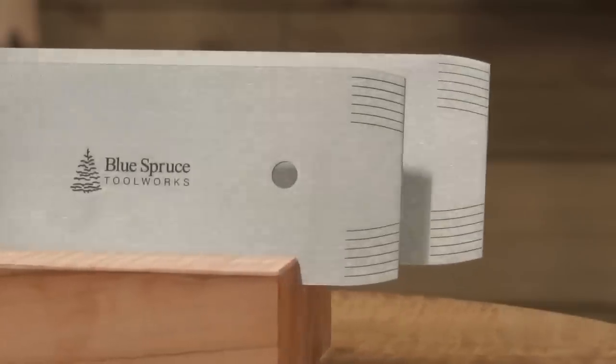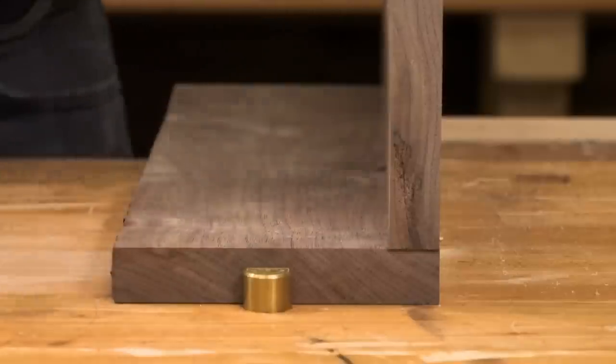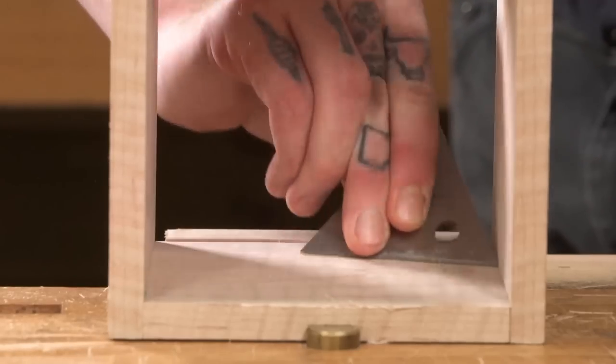The 8 and 10 inch rectangular options are perfect for smoothing bench tops, table tops, and leveling off imperfections in between layers of finish. They feature eased corners to protect your surface and hands. The 3 and 6 inch triangular scrapers are designed for tight spaces and corner work.